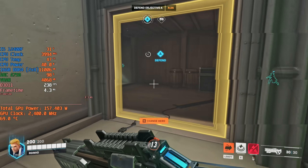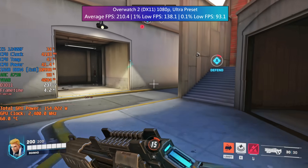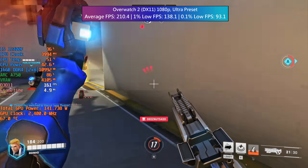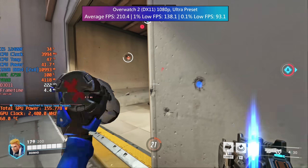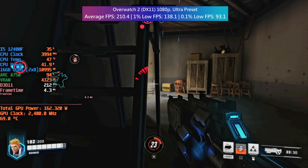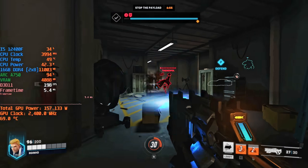Overwatch 2 will run on a literal potato so I had no issues here despite the DX11 API at ultra. Normally I'd say there's no point using ultra especially when playing online, but because it ran so well there was no need to turn it down — at least not for my preferences. That said, if you want a higher resolution or higher frame rate you may want to drop things a little, maybe even enable FSR. If you want to max it out at 1080p on the ARC A750 you can do that and still remain competitive.